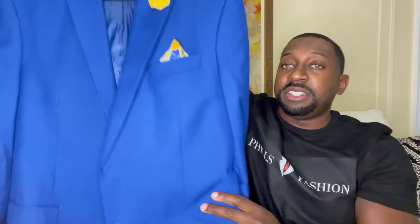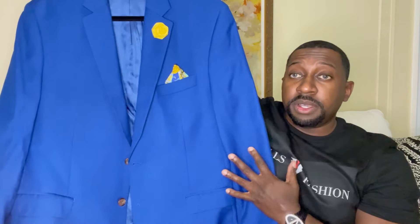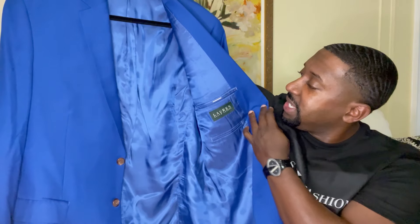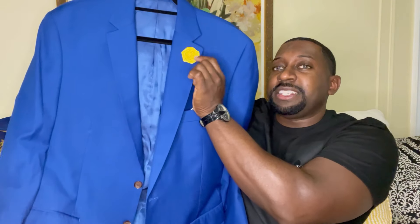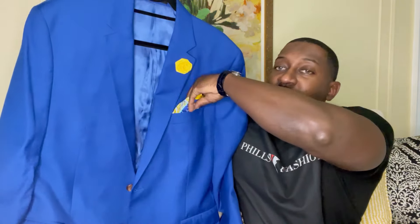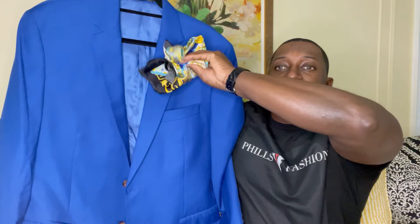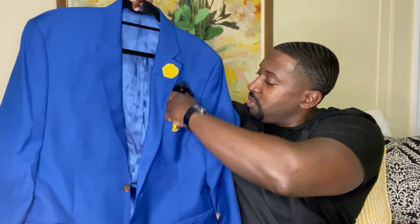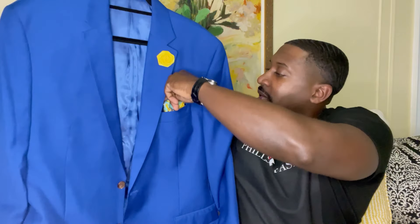Let me also show you the blazer I'll be styling with. It is a little chillier in New York, so I have a royal blue raw flooring blazer with a pop of yellow right here. I also have a Versace silk handkerchief. Let me show you when I bring the entire outfit together.